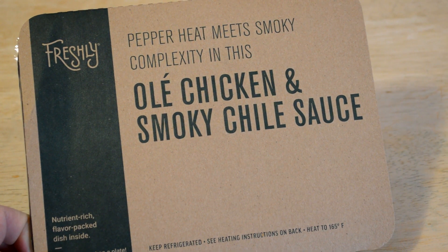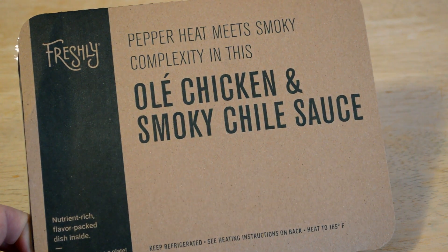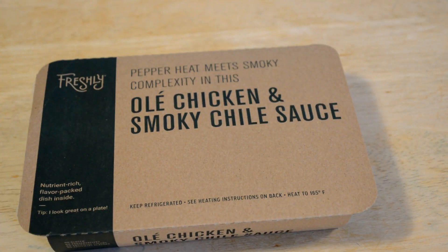This is a new one called Olay Chicken and Smoky Chili Sauce. Pepper heat meets smoky complexity in this dish. It's nutrient rich, flavor packed. Freshly, if you don't know what it is, is a meal delivery food box service and they pride themselves on being one of the healthier ones.